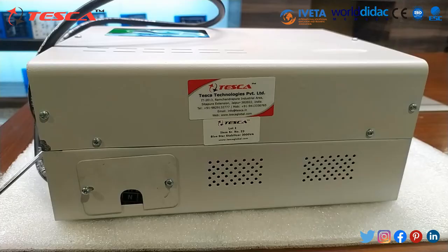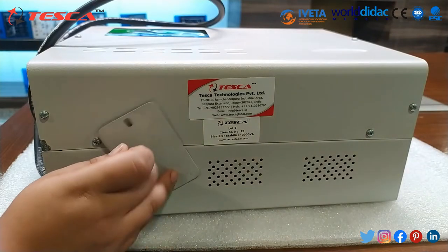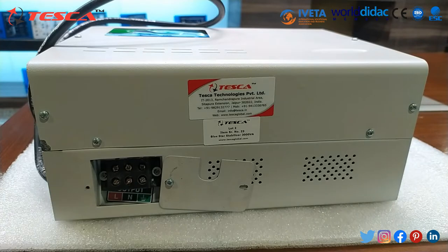This is our voltage stabilizer. It is basically 3000 VA and has the capacity of 4 kVA. Its input is 90 volt to 280 volt and its output is stabilized. If you want to check its output, you can remove this bolt and connect the multimeter here to check the output.